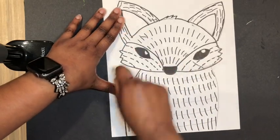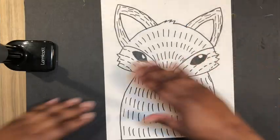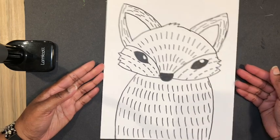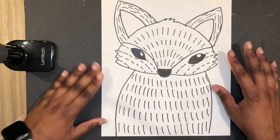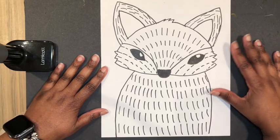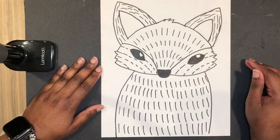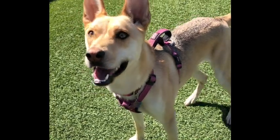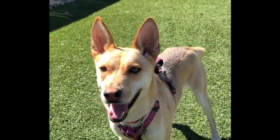As long as you drew lightly, this should be pretty easy to erase. Now that we've erased the lines, make sure you get all the eraser dust off. We're going to save this for next week, so if you are at home, take a picture of this, click the check mark on Seesaw, and then put your art away somewhere safe so we can finish it next week. By the way, a lot of people tell me that my dog Sky looks like a fox — what do you guys think?